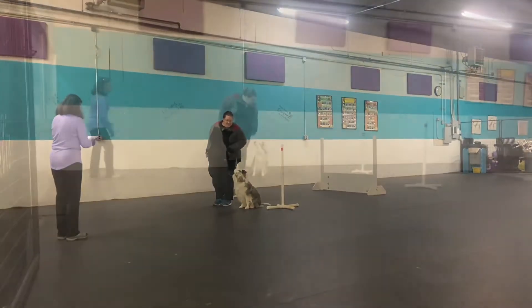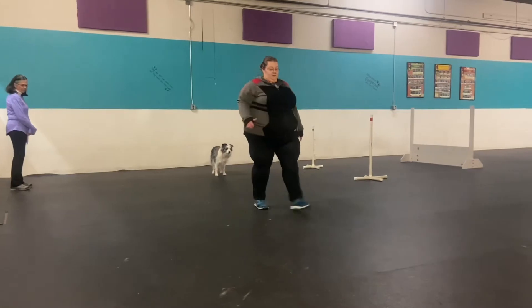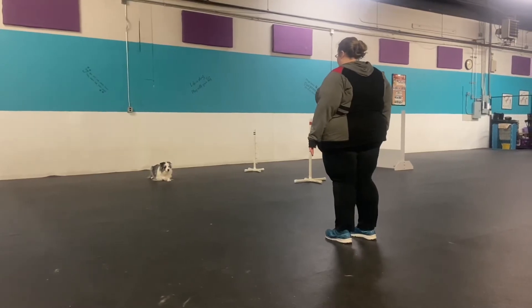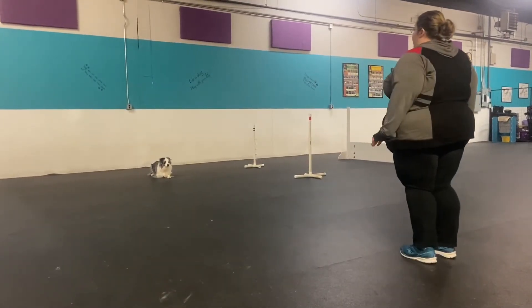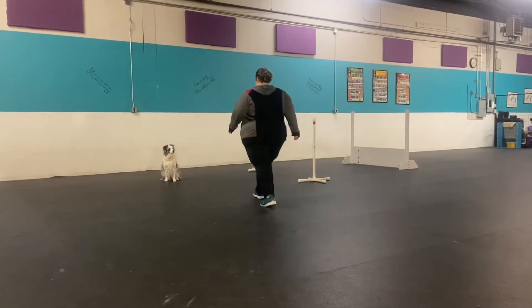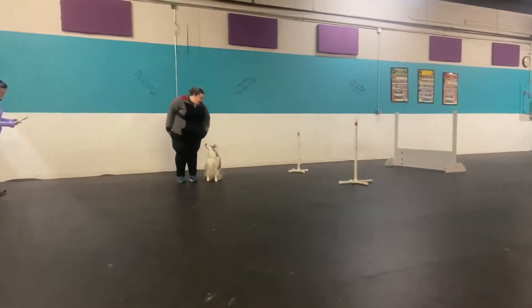Exercise. Ready. Stand your feet. Stand. Knee feet. Stay. Good girl. Good girl. Stand. Halt. Return. Exercise. Good girl.